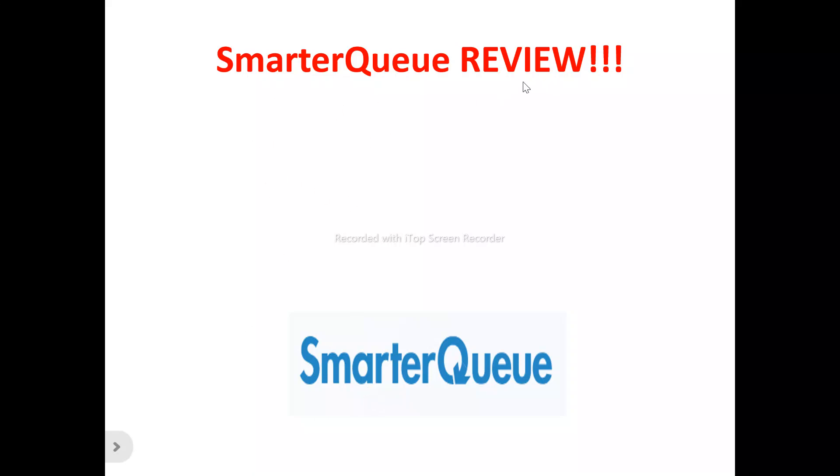Hi, welcome to this SmarterQ review video. In this video, we're talking about absolutely everything you need to know about SmarterQ — whether it's a tool you need to try out, a tool that will benefit you, or just another tool you need to run away from and not waste your time and money on.